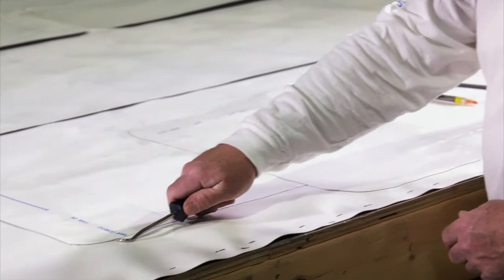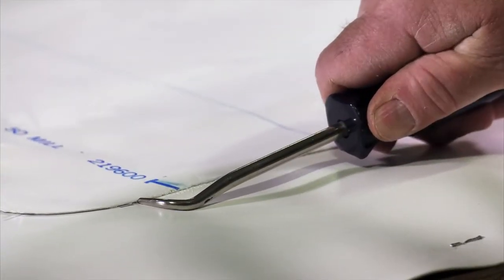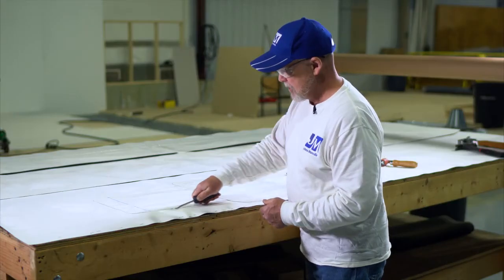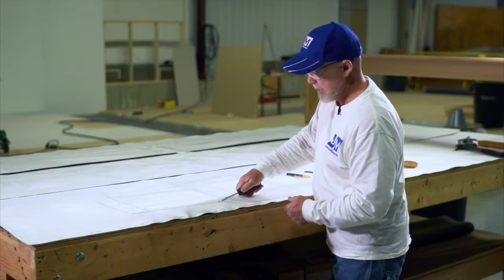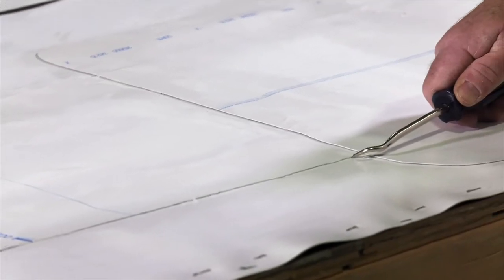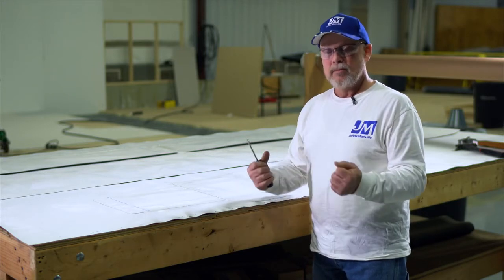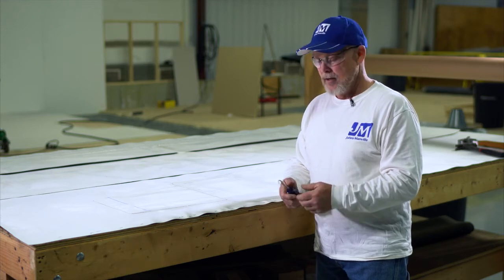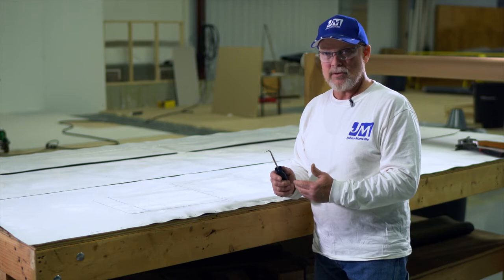When we probe our seams, we want to put the probe at a 90-degree angle to the seam and pull it across the seam with some good hand pressure, to try and determine whether or not we have any voids. The definitive test is always to cut the seam open, pull it apart, and see what kind of weld you have. But for a non-destructive method, this is probably the best way to check a seam.